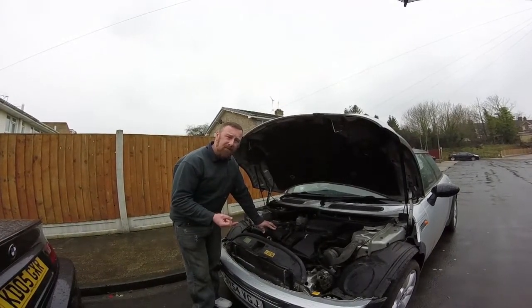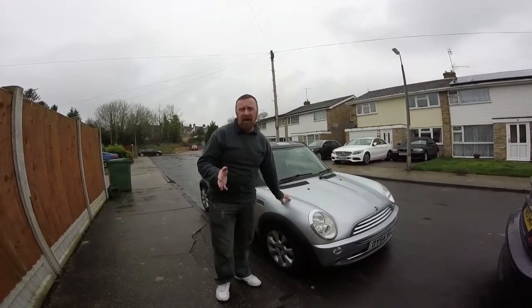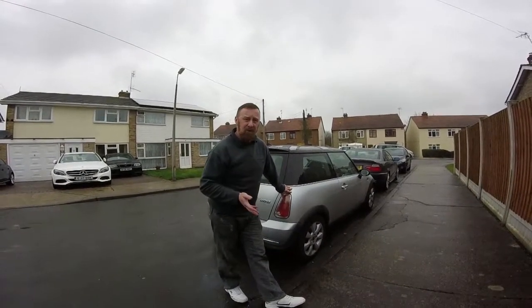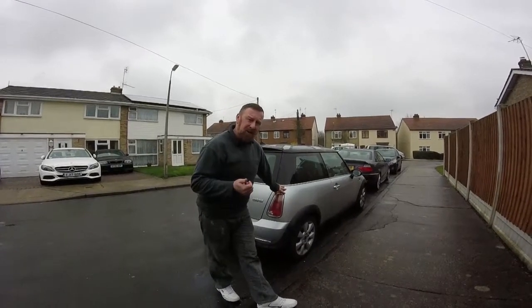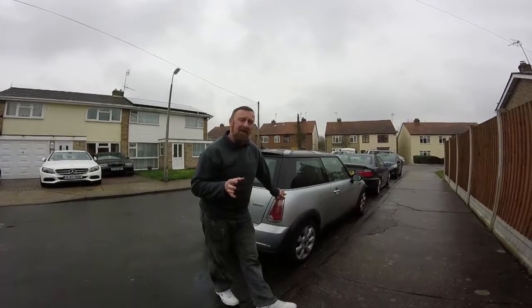Always check your oil and regularly service them. So all in, if you're going to buy a Mini between £1,500 and £2,500, my strong suggestion would be to buy yourself a 1.6 Cooper — better than a supercharged S, and a lot cheaper on insurance. Maximum speed about 120 miles an hour, not that you're going to do that. Fuel efficiency is not that brilliant — about 30 to 40 to the gallon depending on how you drive it.